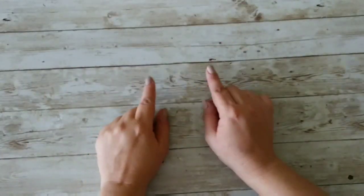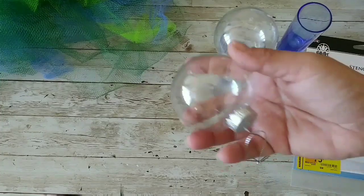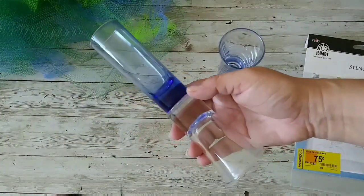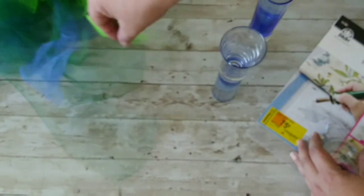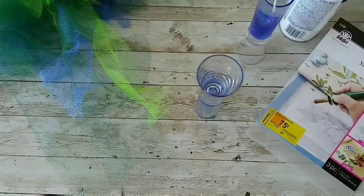Hello guys and welcome to my channel, my name is Kiki and let's jump into today's project. We're gonna use two ornaments, one of them fit in this candle holder I made out of two shot glasses, those stencil pages from Walmart, some tulle from there, and we are gonna paint those candle holders with flat black paint. You can make those candle holders out of anything you have at home.